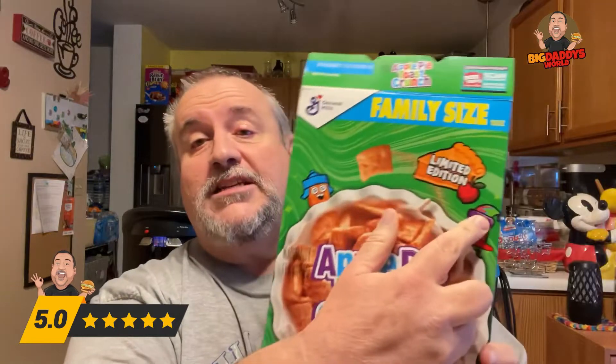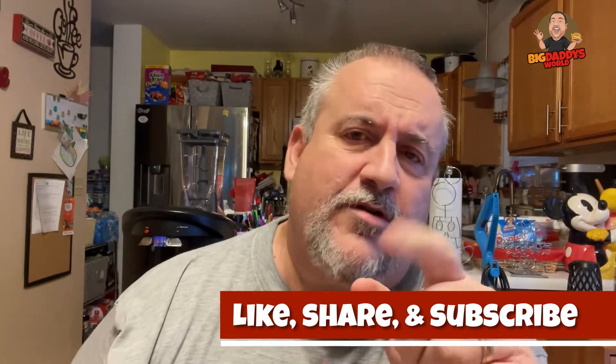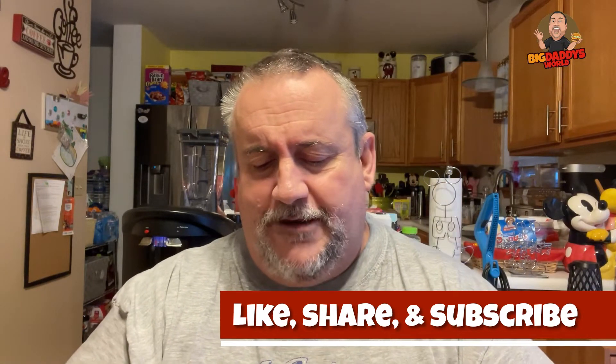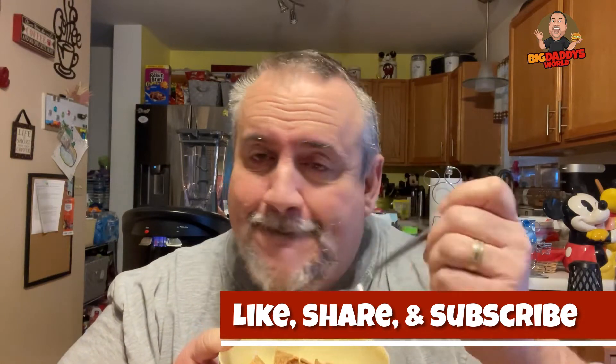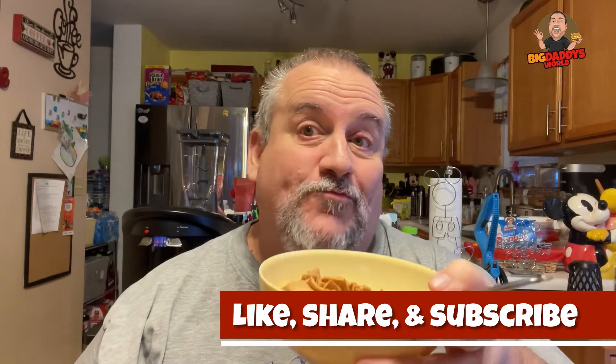Check it out — Apple Pie Toast Crunch. It is limited edition, so hopefully they still have it in your grocery store nearby. Go check it out, let me know what you think in the comments down below. If you like this video, give it a thumbs up, hit subscribe, tap the notification bell so you know when the next video comes out. And remember, before you take the first bite, you got to stuff it in your pie hole. We're out.